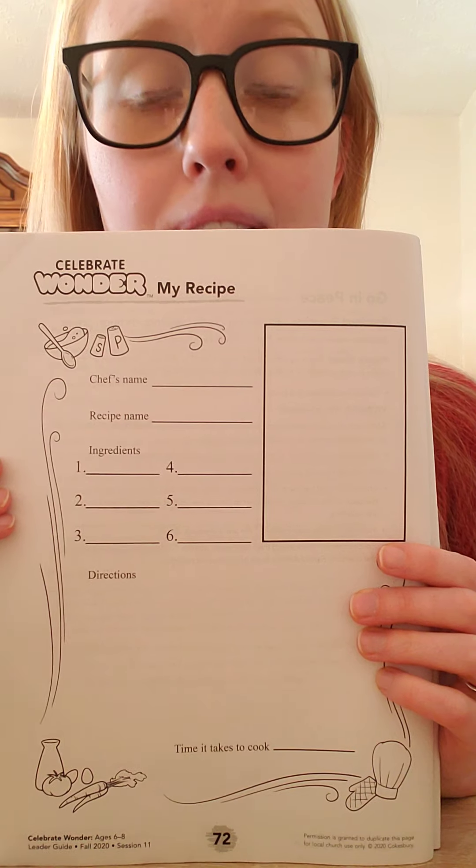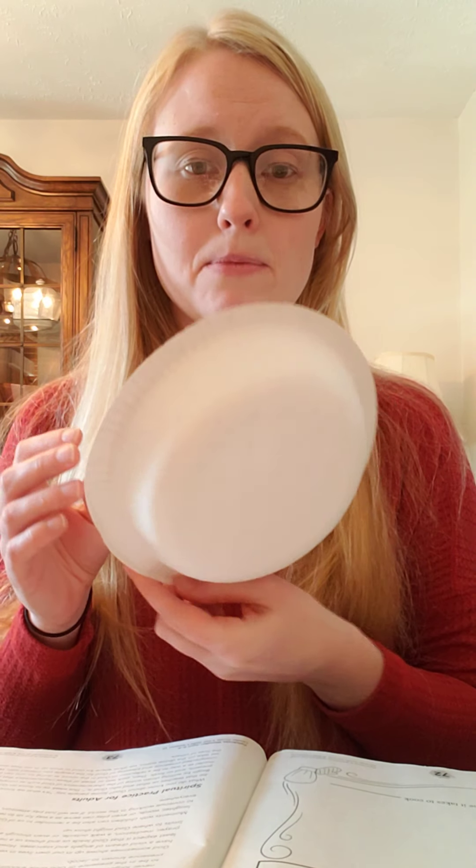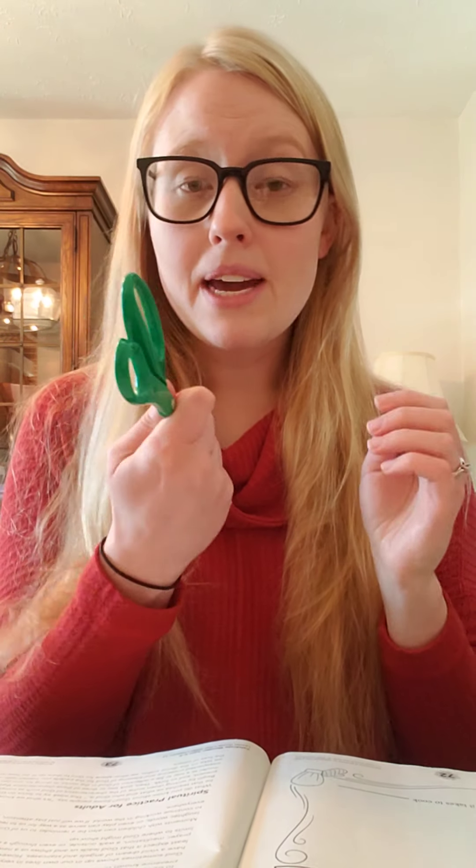Alright my friends, if you'd like to participate in our activities today, there's a couple things you'll need. First, you'll need to print out Celebrate Wonder My Recipe as well as The Blessing Who Is Who. You will also need a piece of paper — it can be plain or colored, doesn't matter. You'll need some kind of container; I'm using a paper bowl, but you can use a regular bowl, a Tupperware container, or even an envelope — anything you can put things inside. You'll also need things to color with, a pencil, and a pair of scissors.